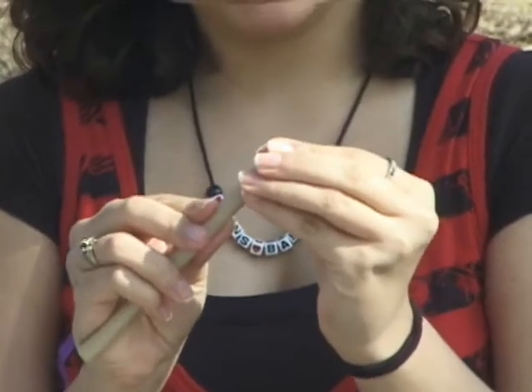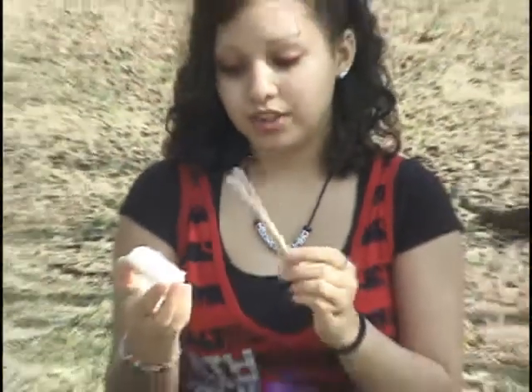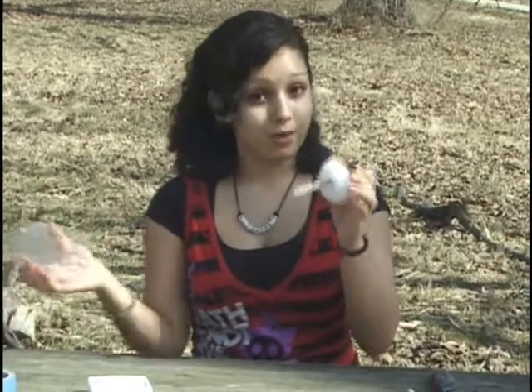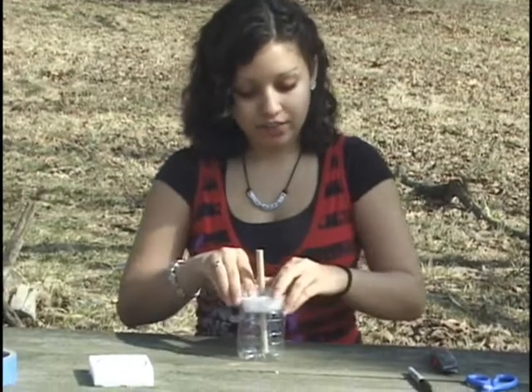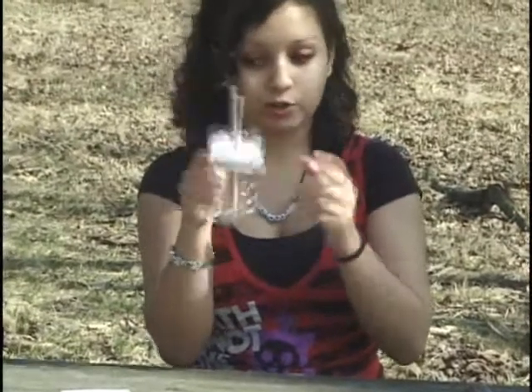Then you put the B-tube in and leave a little bit hanging out. Now you put the B-tube inside the styrofoam and put the styrofoam inside the bottle. You want it to be an inch or a half an inch down, and you want the B-tube to touch the bottom of the bottle.